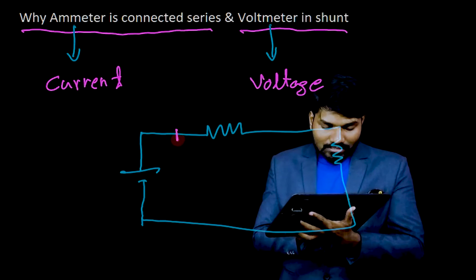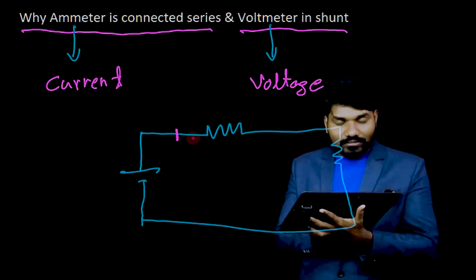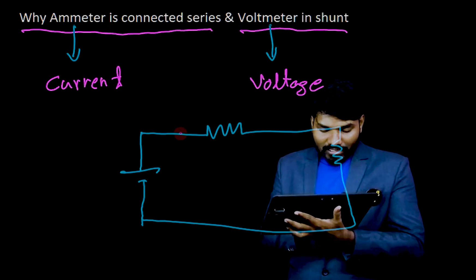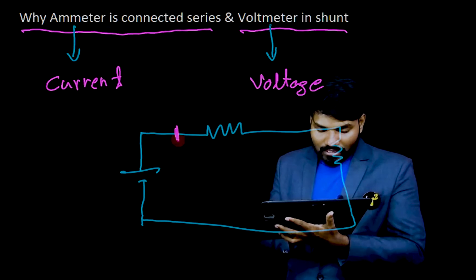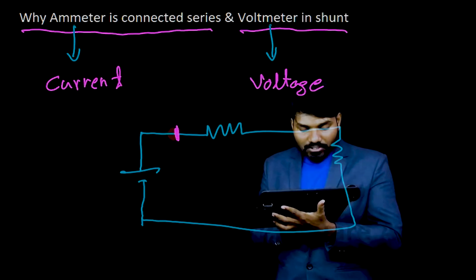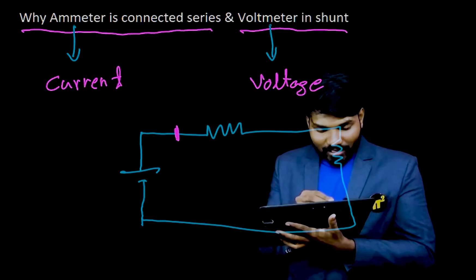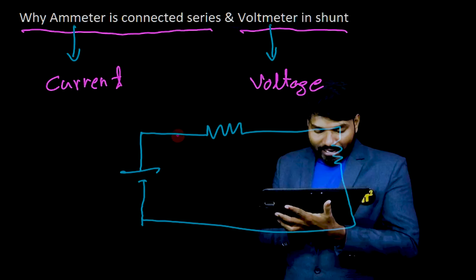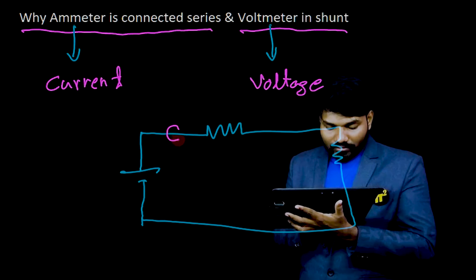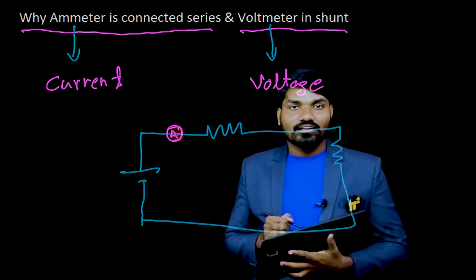At this point, how much current is passing through this conductor — I will have to measure that. So for that, I need to keep some measuring device here so that I can measure how much charge is passing from this point to this point. So it means I am breaking the circuit here and putting a device — that is an ammeter.